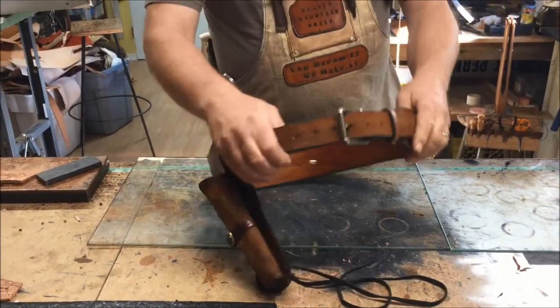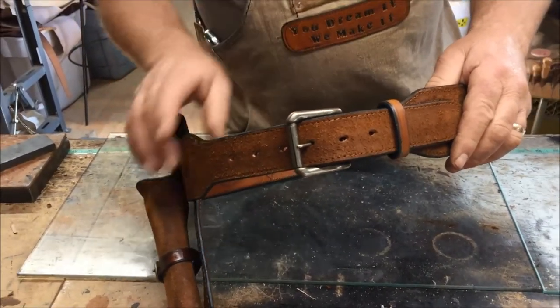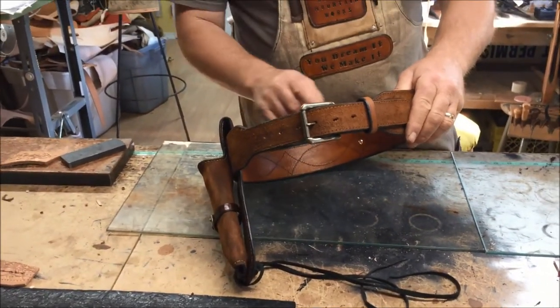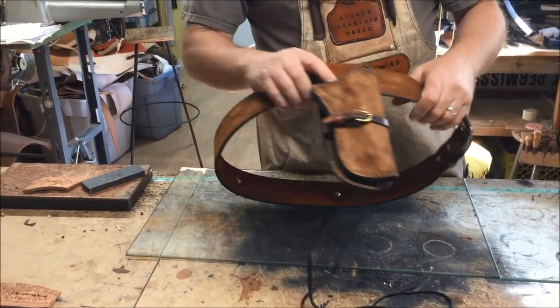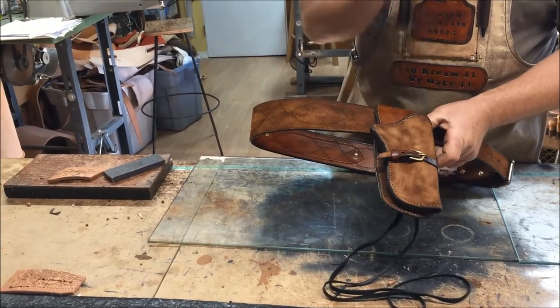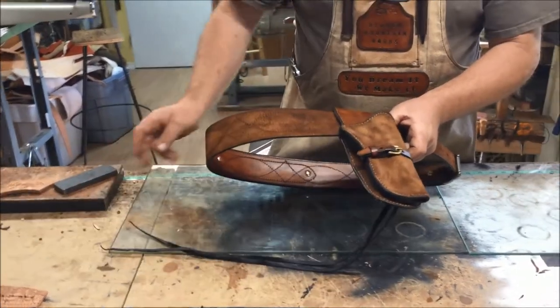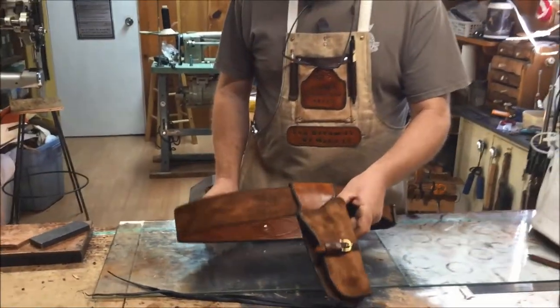There's a nice roller buckle on it. As with all our belts, the buckles come off so you can change them if you want to — we use a Chicago screw system. This keeper on here happens to be a buckle keeper because that's how it was in the film, as well as a tie on the end to hold it on the leg.